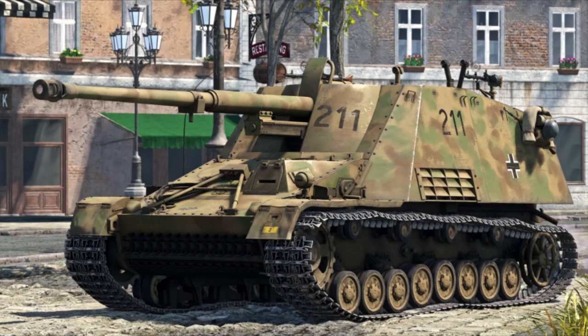The Nashorn, also known as the Hornisse, meaning Rhinoceros or Hornet, was probably the finest example of light German tank destroyers during the Second World War. Designed as a significant counter to the likes of the T-34 and KV series of Russian heavy tanks encountered during Operation Barbarossa, this was the culmination of multiple years of work on light Panzerjäger designs.